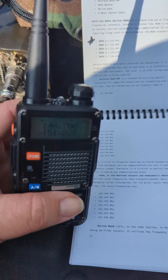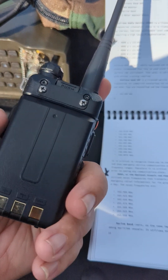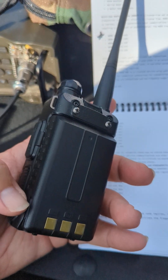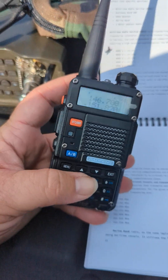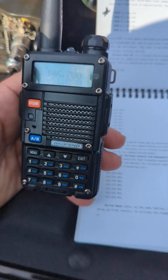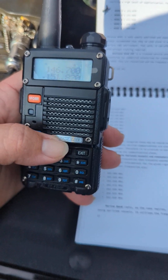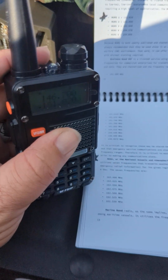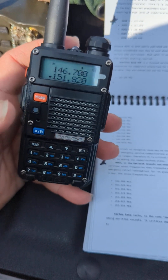That being said, make sure you have the logistics down for them, because a lot of the different models have a different battery or different charger. The BF-F8HP that we carry at brushspeaker.store all work in the standard UV-5R charging cradle and are backwards compatible with pretty much everything for the UV-5R.